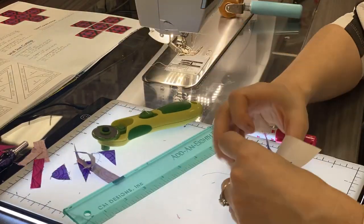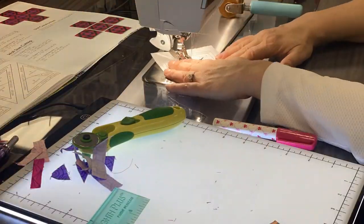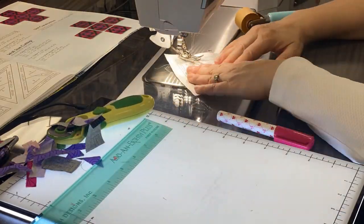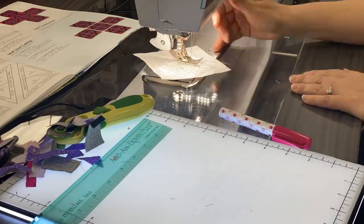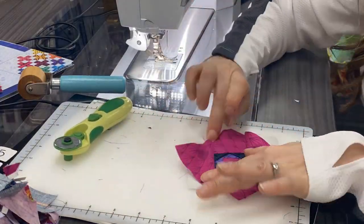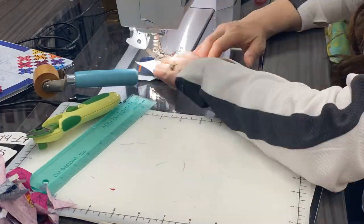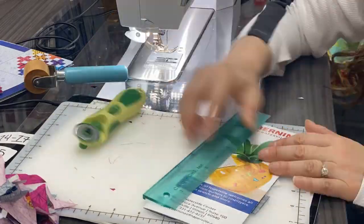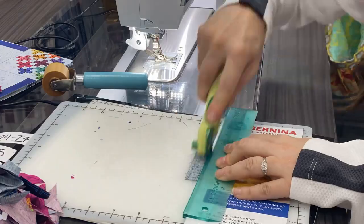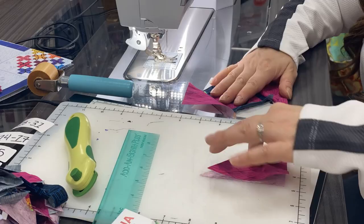One of the things that happened in my error when I printed the wrong size paper piece template is I cut my pieces the size for the large one. So you'll see here as I'm building out this block that my pieces are way bigger than they need to be. But don't worry — when you make your regular size piece for the bed quilt and you use the quarter inch ruler, you're going to have a little bit extra so you're not short. Lesson learned, everyone — double check your work.